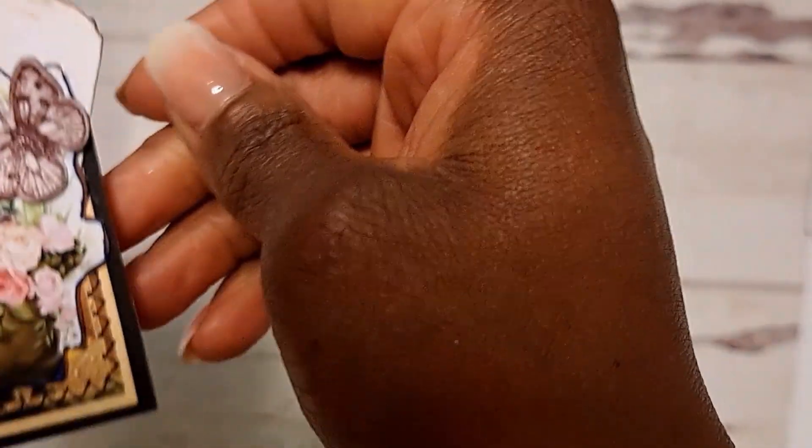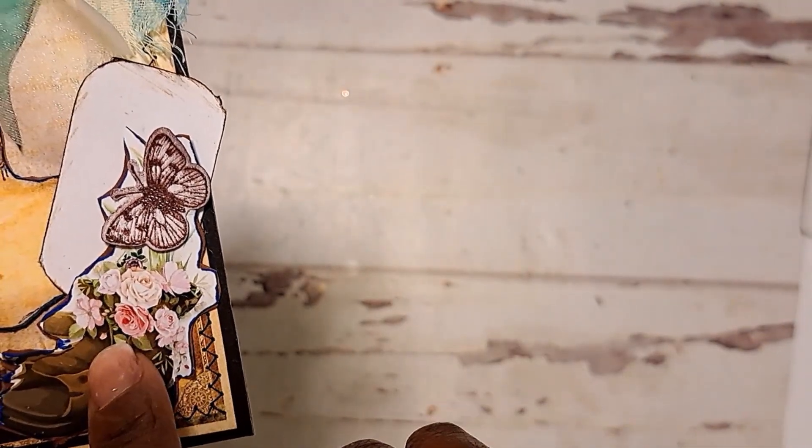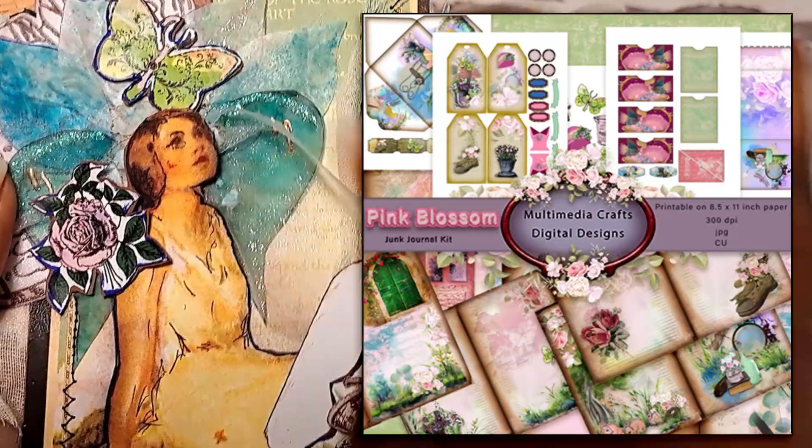Along with little bits and pieces of flowers and other little embellishments. Like these are from my new Etsy digital that's out — it's called Pink Blossom — and that's where this, and this, and this comes from.